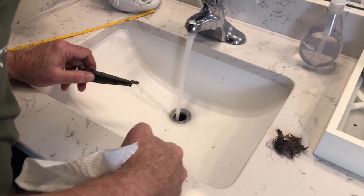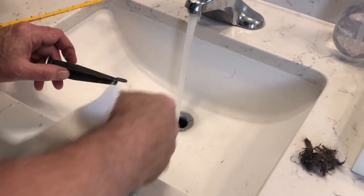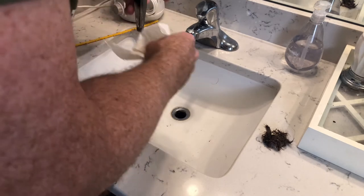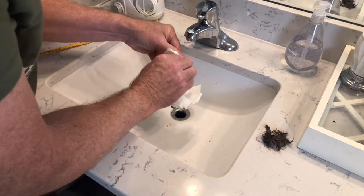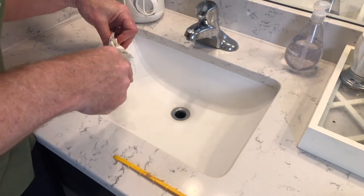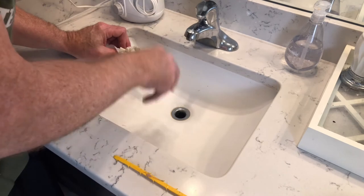Now we test. Running great. While you're at it, clean up the slimy on the back side of the stopper. Bathroom sink gets more clogged up than any other sink in the house because you have the combination of hair and toothpaste.